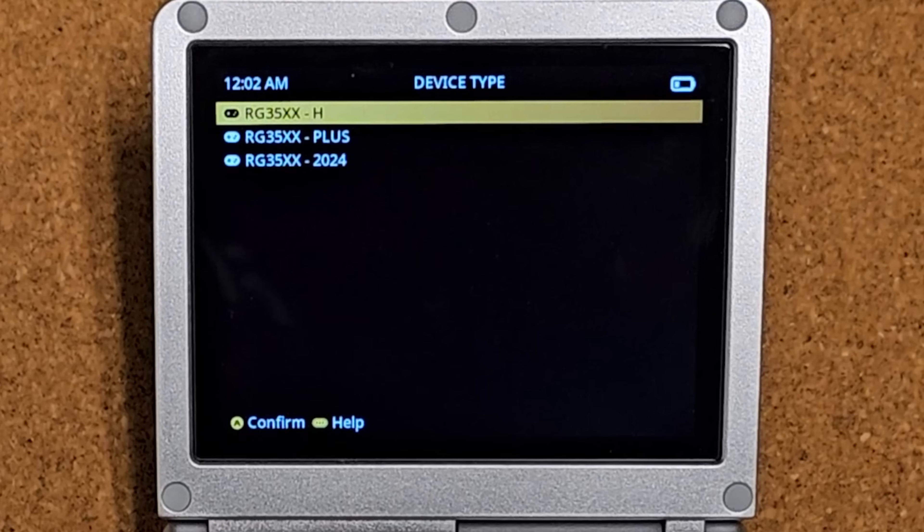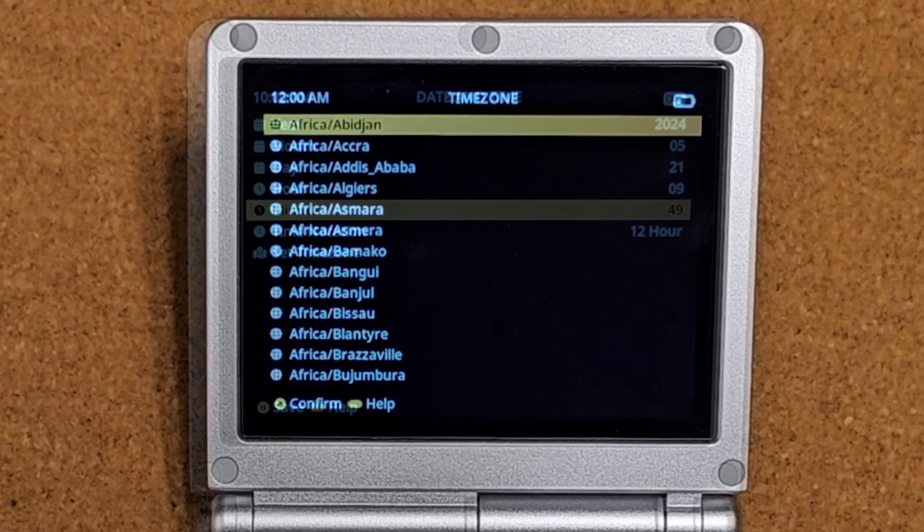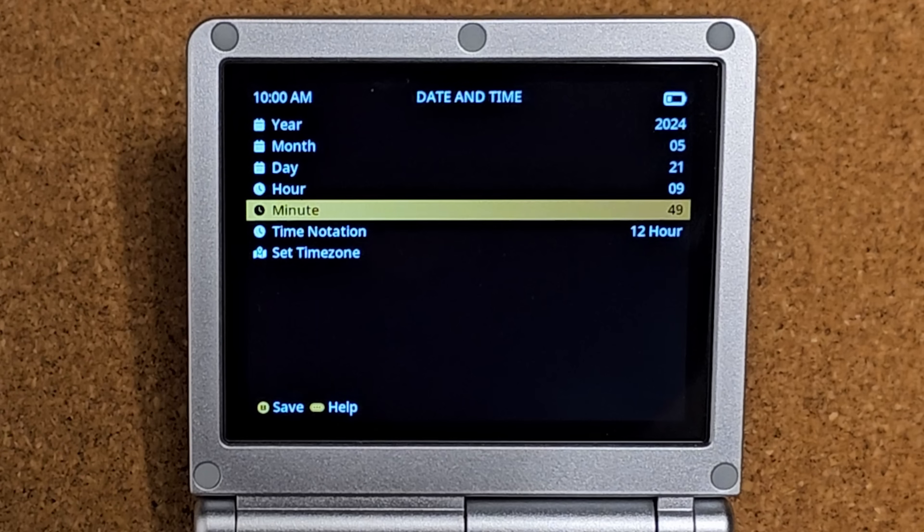It's the same screen, same control scheme, same everything. You're going to want to select your time zone — I can't tell you what time zone you live in, only you know that. Then you add your time and date, press the B button to save, and you're good to go.